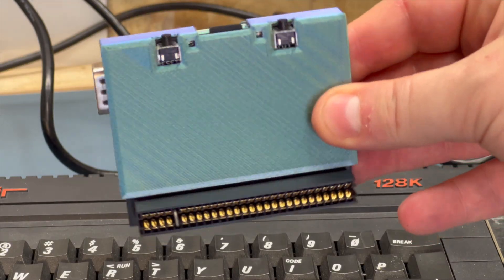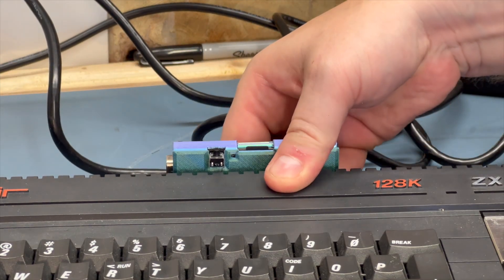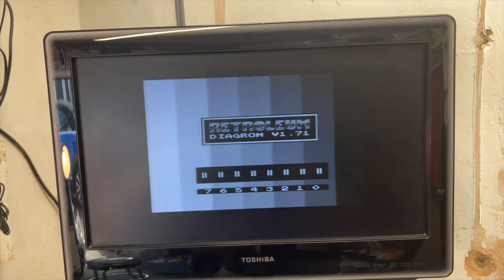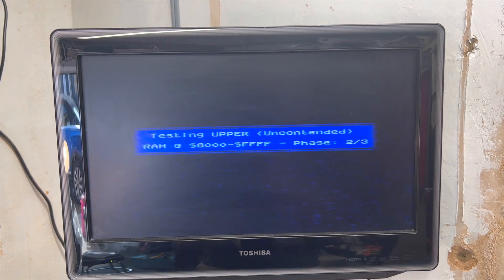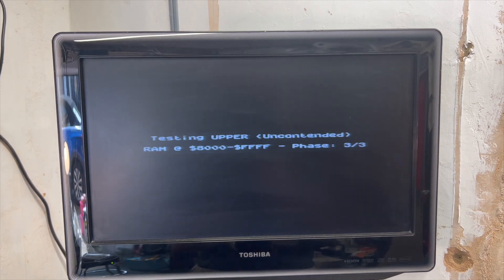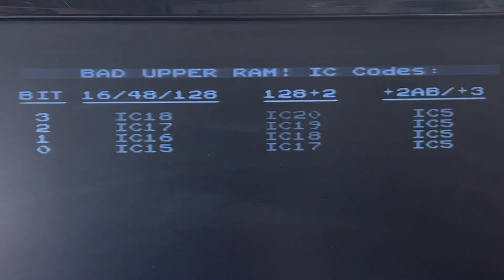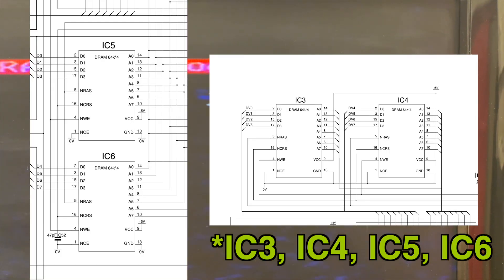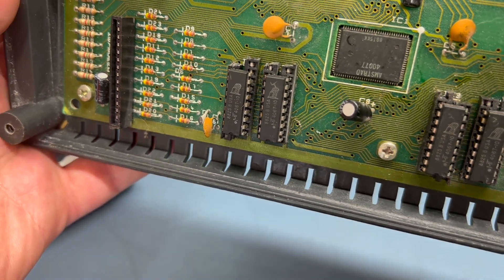All is not lost — this expansion card includes a diagnostics ROM which should help us see what's going on. We connect it into the expansion port, power up the machine, and it loads the memory diagnostics. The display keeps flicking between colour and black and white, which seems to be a problem with the modulator, but we'll sidestep that later. The diagnostics show that the upper RAM has failed, pointing to IC5 — though I think this might be a bug, as the upper RAM is in ICs 5, 6, 7 and 8. And look where they are — yep, it's our suspect-looking sockets.